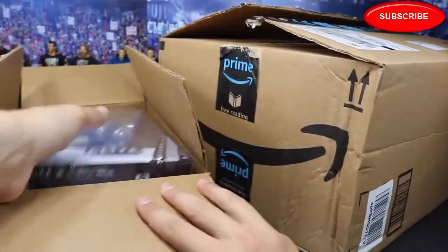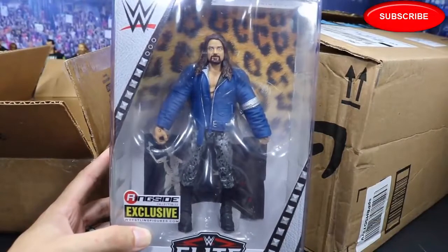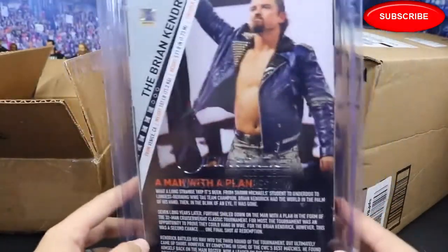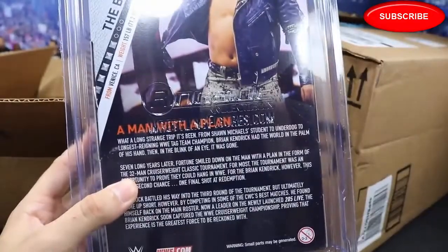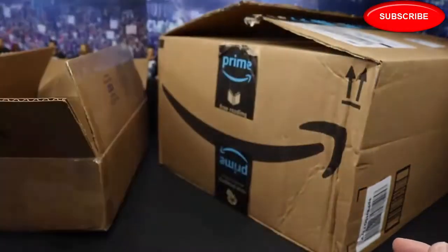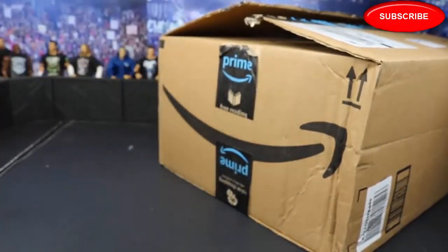This first one is a Ringside exclusive. We got it from the good old sponsor Ringside Collectibles right here, and it is the Brian Kendrick Ringside exclusive — looking freaking phenomenal. Let me know down in the comments section if you guys would like me to do a full figure review on this. This thing is looking absolutely beautiful. A man with a plan. Got a picture of Brian Kendrick on the back, and of course the Ringside exclusive protective case. Use discount code MDTOYS to save 10%.